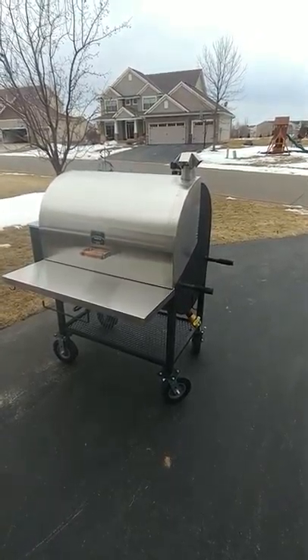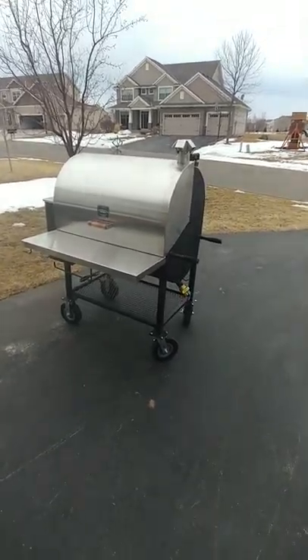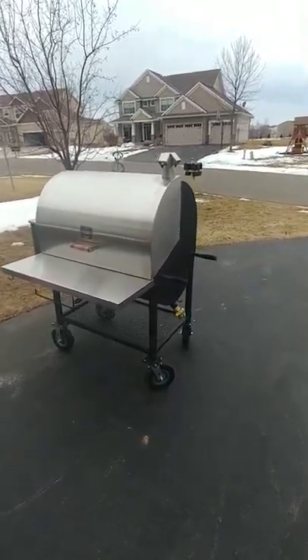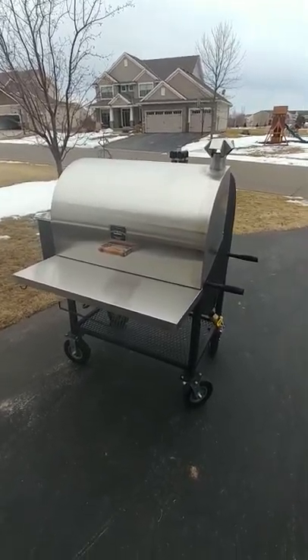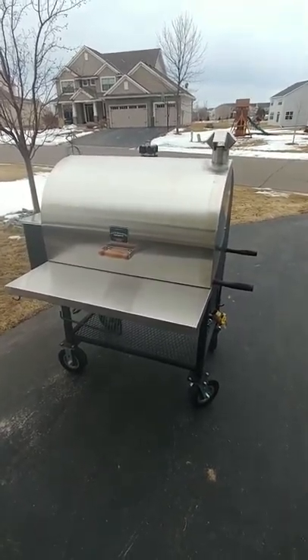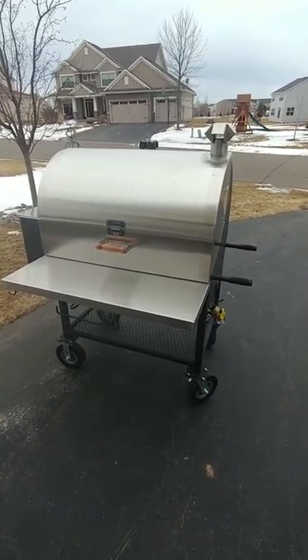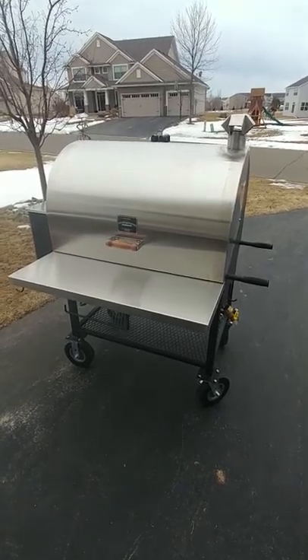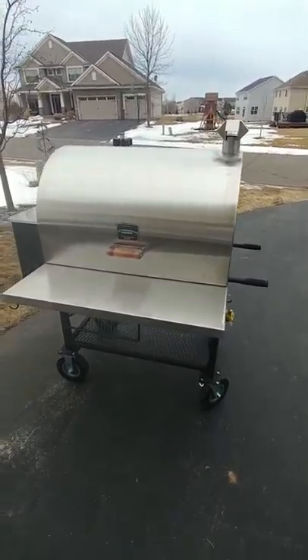Hello everybody, it's Kevin Matthews with Unique Meats and Grills out of Rogers, Minnesota. I just took delivery of my Maverick 2000 from Pits and Spits out of Texas, and I gotta say I don't think words can describe how awesome this thing is. You see it in pictures, you hear about it on the forums, but to actually have it in hand and in person is just absolutely amazing.